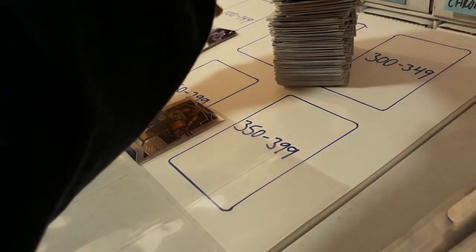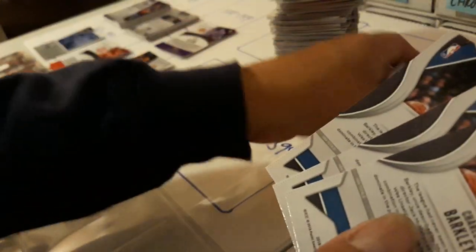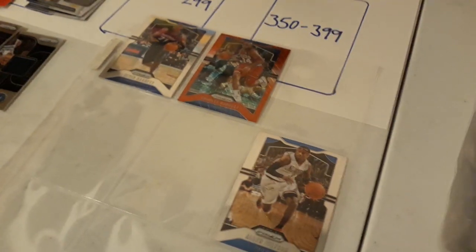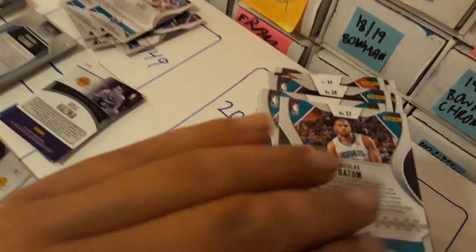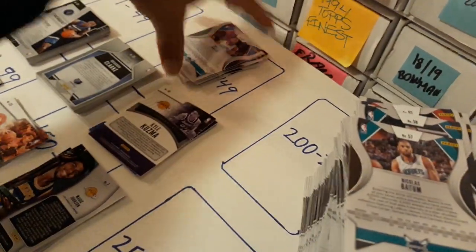I do have a lot of doubles — like card number two, Charles Barkley, I have a few of those. Normally I like to put the best one in: if I have a parallel, I'll put the parallel inside the binder itself. As I fill up the pages I flip the page and get a new one and continue like that. The doubles get put in a separate pile and they'll automatically be in numerical order when I'm done.